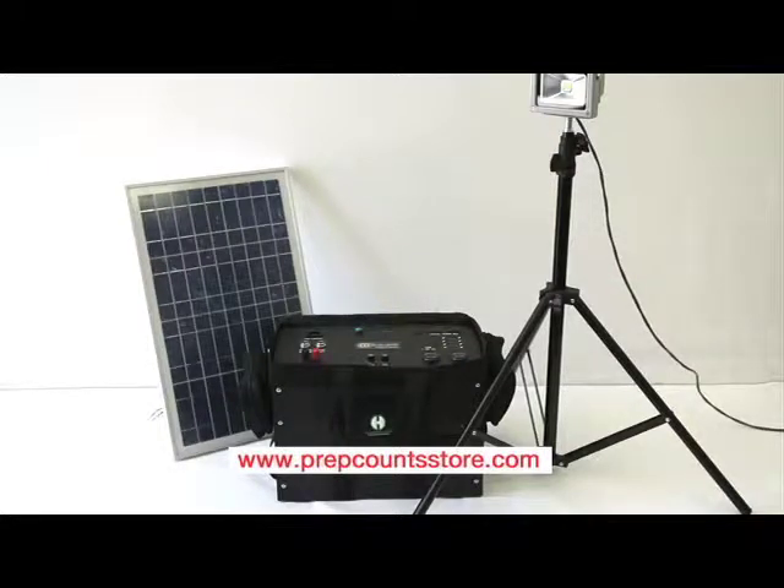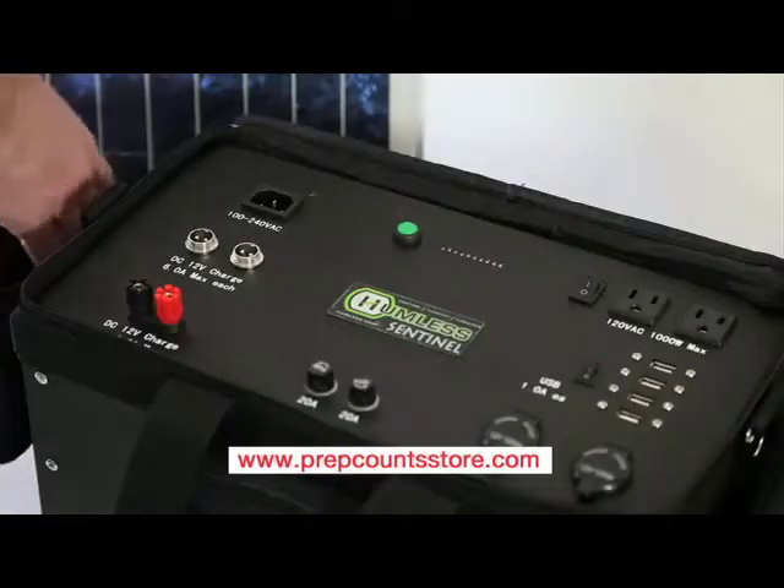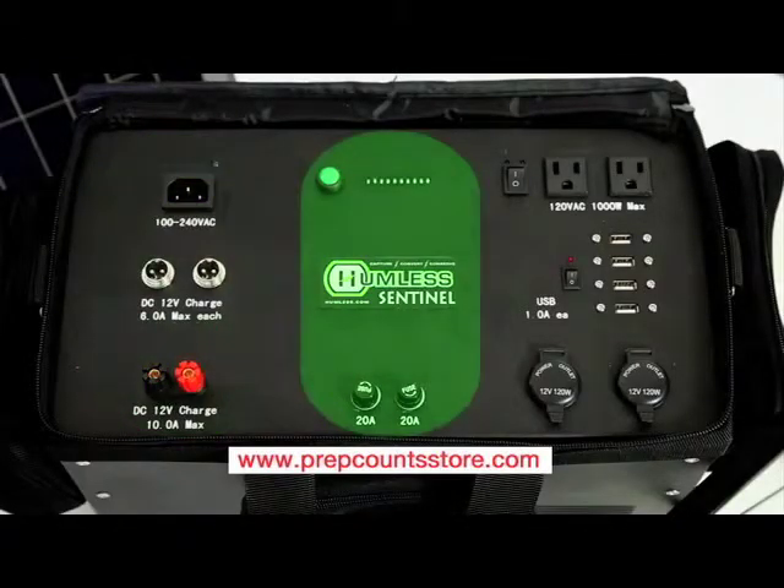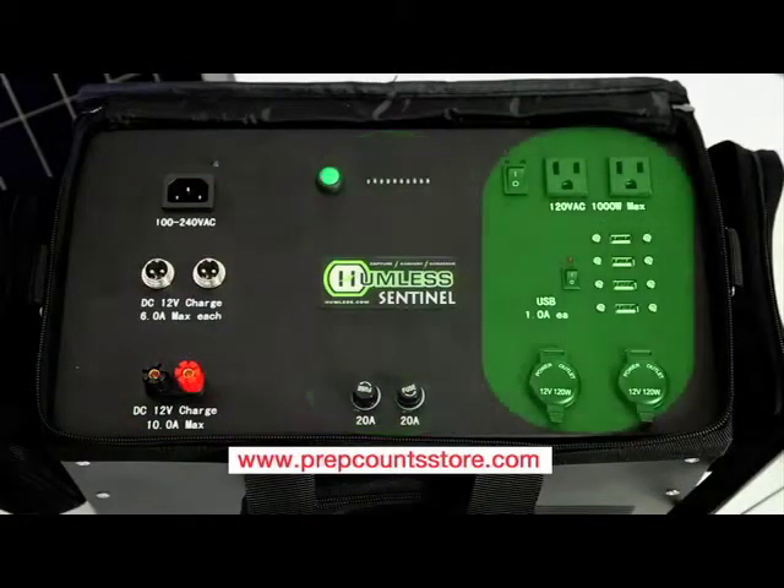Introducing the Humless Sentinel Solar Panel Kit. The Humless Sentinel unit comes in three sections: charging, storage and monitoring, and discharging and use.